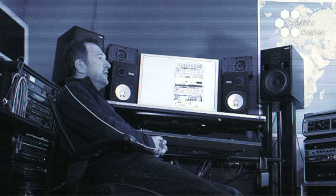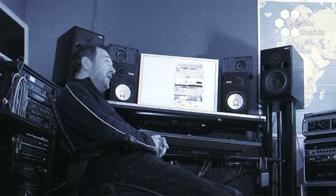I'm Pascal Gabriel. I'm a producer and a songwriter. I've worked with people like Kali, Dido, S-Express, Bomb The Bass, and more recently Ladyhawk and Miss Kitten. I'm introducing you to my refill library and it's very eclectic, just like my taste.